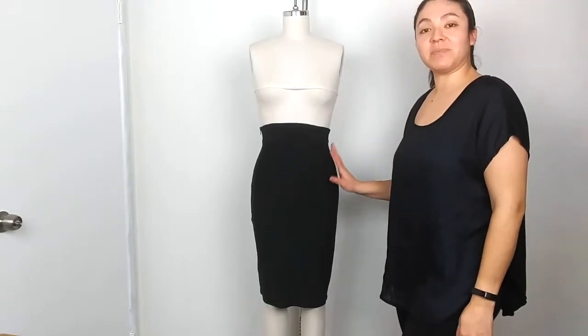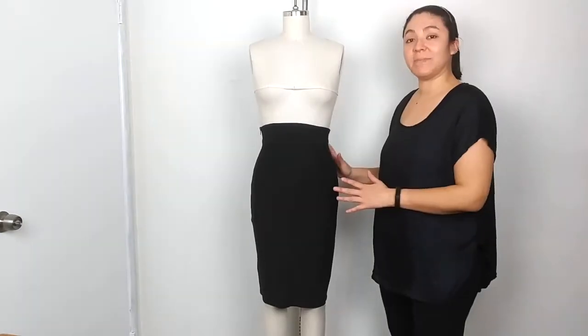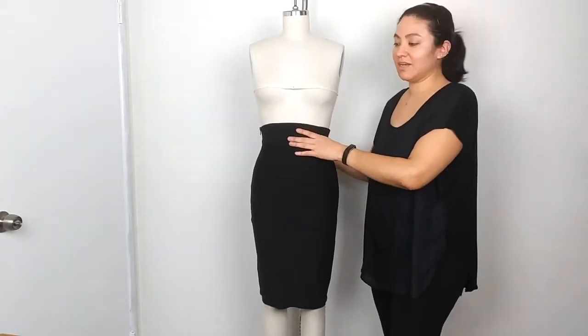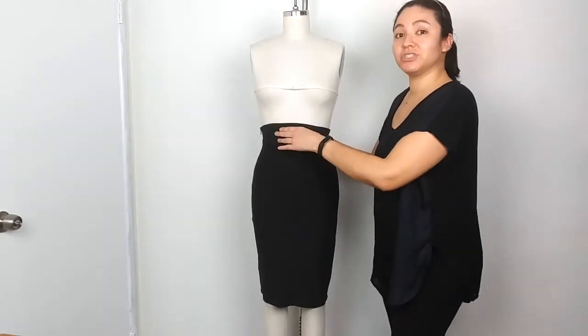Hi Ghouls! Today I'm going to show you guys how to style the high waisted corset pencil skirt that is part of my first collection. This is another piece from my first collection, Spikes — the high waist corset pencil skirt. It has the same sort of corset waist like the circle skirt, which helps you have more of that hourglass figure and cinches you in at the waist.